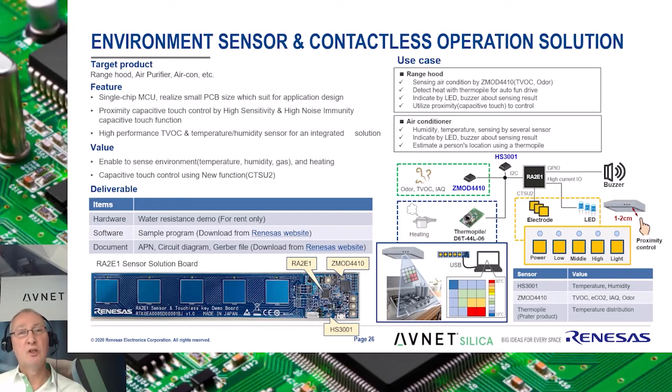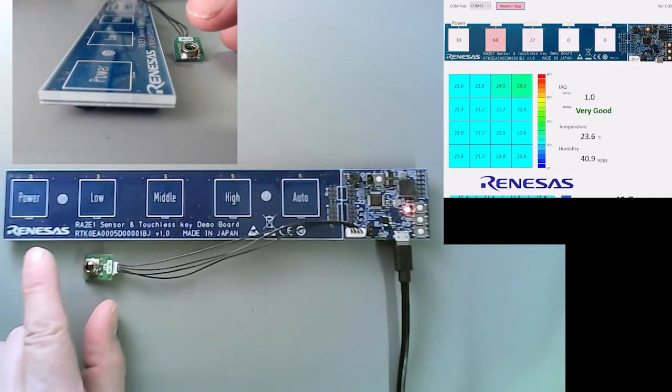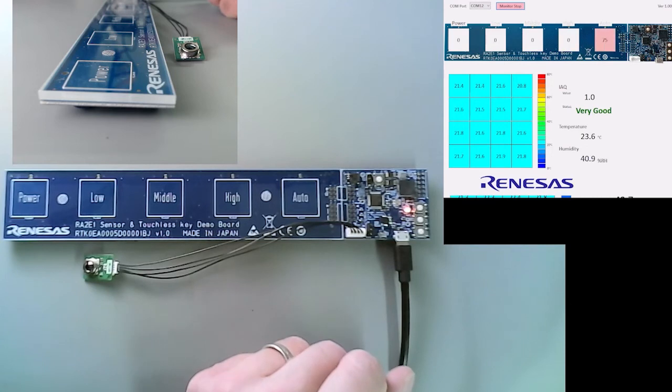I will now demonstrate proximity detection with a specifically developed RA2E1 sensor solution board. This typical example would be applicable to, for instance, a range hood or an air extraction unit. You see a board with rather large CapTouch pads with some circuitry on the side, including an air quality sensor and temperature and humidity sensor. The values are depicted on this monitor program here.